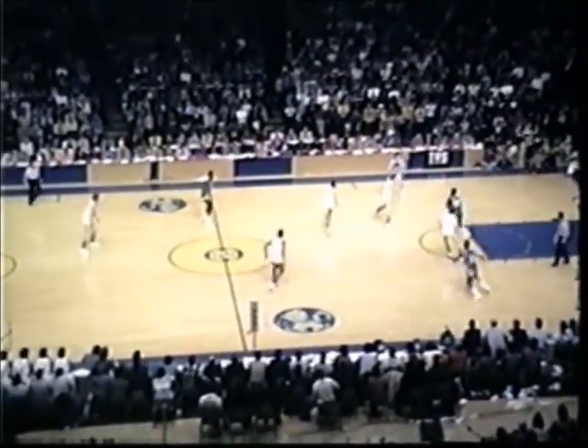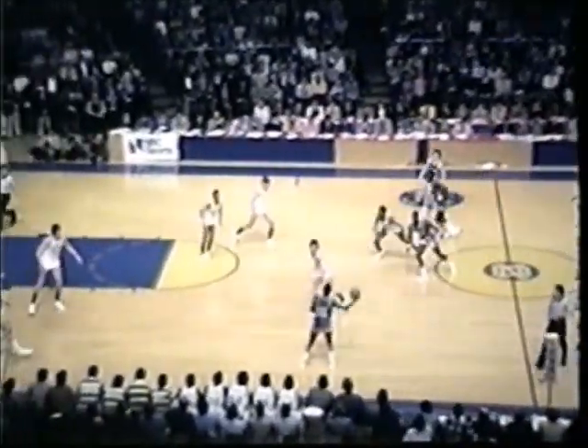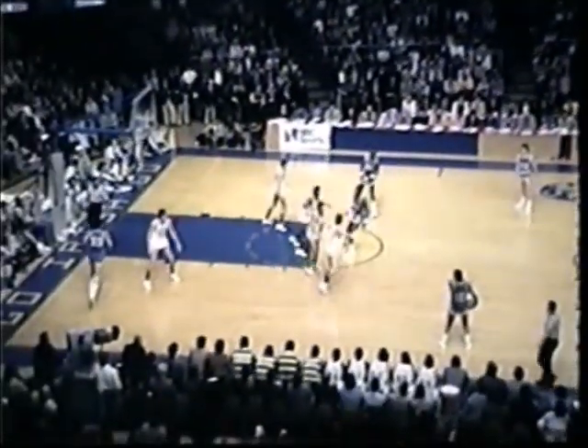Marquette out in front and now the Irish pressing. Lee working against Hanslick. And the pass goes up to Eulis Payne, had it, dropped it, got it back again. At the timeline, Odell Ball has it. Double team, feed to the left side. Butch Lee's got it. Notre Dame will drop back on defense and Marquette will work the offense. Lee trying to drive on Don Williams, goes to the basket, lays it up and gets it in. Butch Lee got the step.